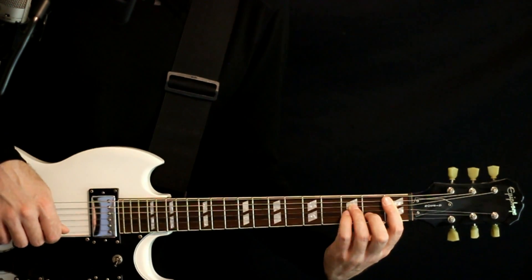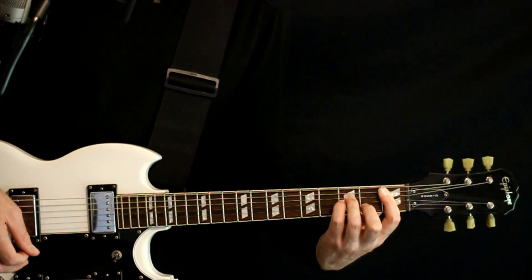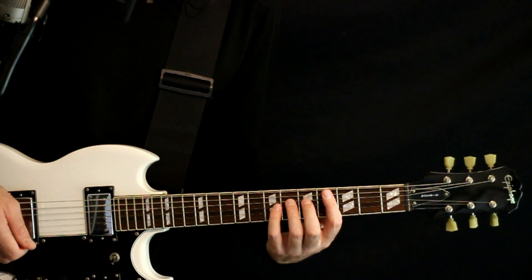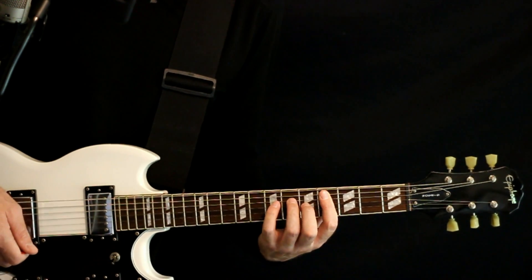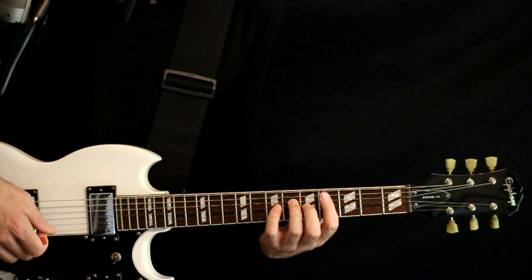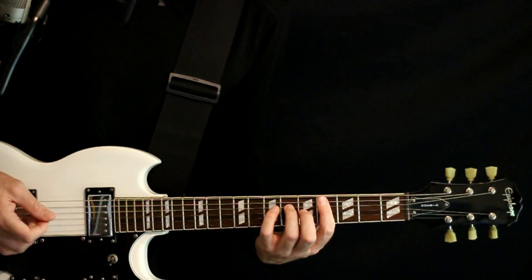The first chord is the same — that same B minor at the first fret. The second chord is where we get a change: we have our same 4, 6, 5, but now we want to add the 4 on the B and E with it, so it's like a D flat major 7 with a suspended second now.